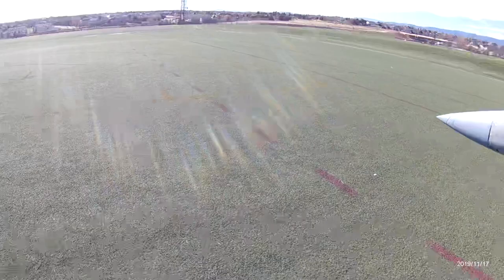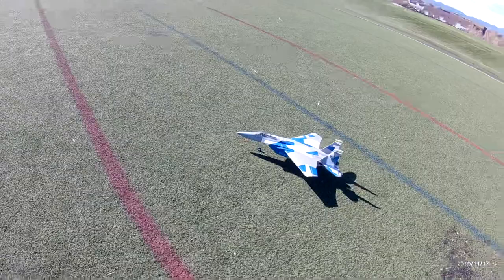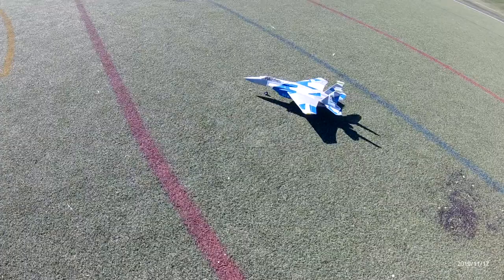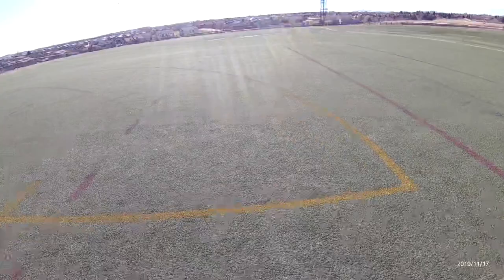It does work okay with the gear, but we've got winds coming in out of the east a little bit — I think I'll take off this way. This thing is so light that it'll make a perfect little hand-launching jet for sure. Let's see, I don't have any rates set up on it... okay, I guess I got everything at 100 percent. Here we go guys, let's get this thing going.